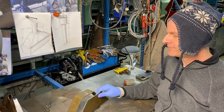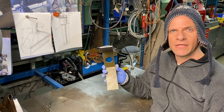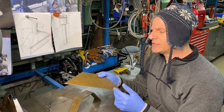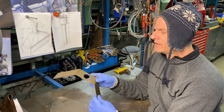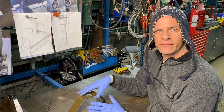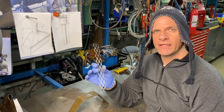Now that we have our sides sheared up and the top of our box punched, bent, and sheared, it's time to weld them together. The basic dimensions of this part are 10 inches by 4 inches high, and this hole is about an inch and a half in diameter. After we weld this all together we're gonna add one crucial part.